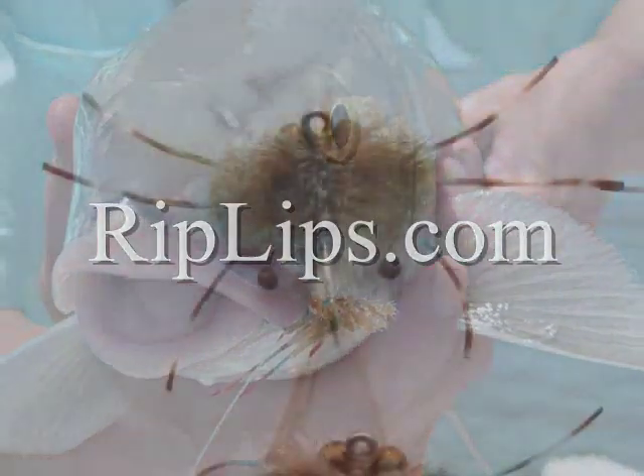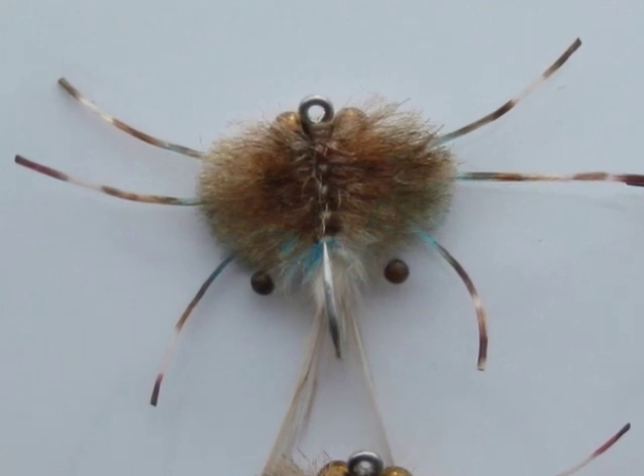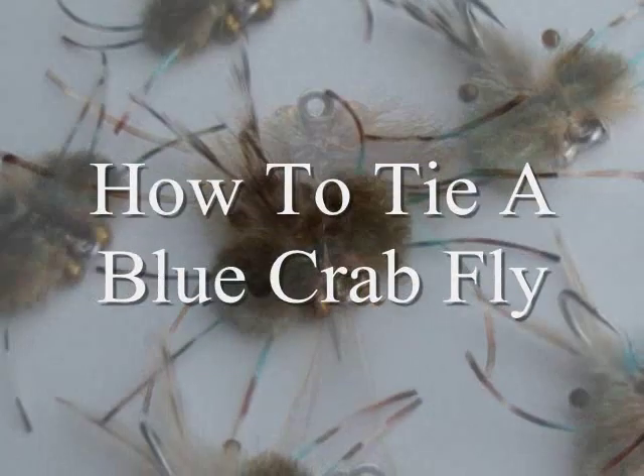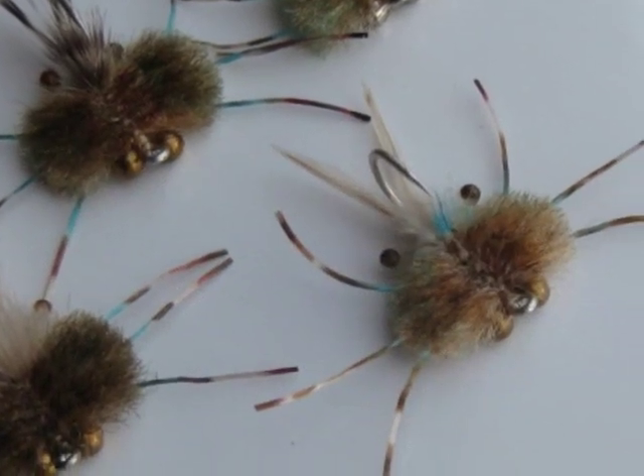Hi, this is Captain Matt. If you'd like a materials list and more information about how to tie a blue crab fly, click the link to your right. If you'd like to go fishing in the Florida Keys, go to www.rippedlips.com.